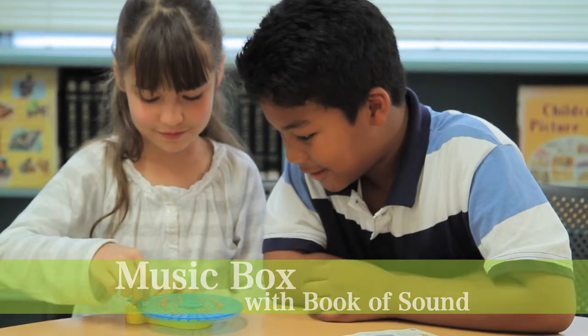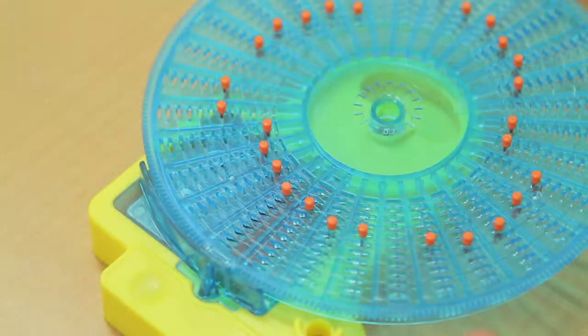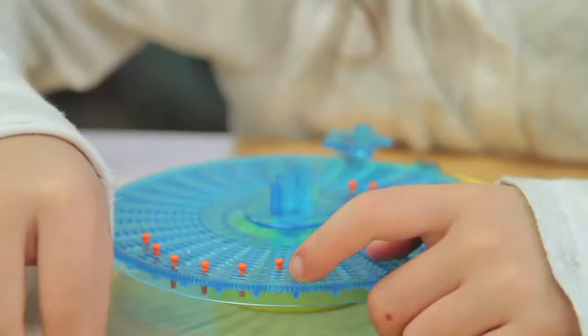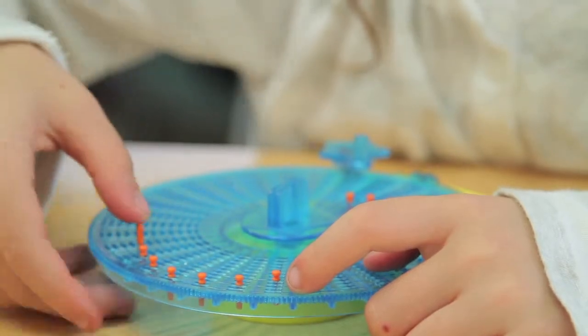By learning to play with the music box, children will grasp the nature of sound, and actually sense that sound is transmitted through vibration. By inserting the pins into the disc, children can create their own melodies.